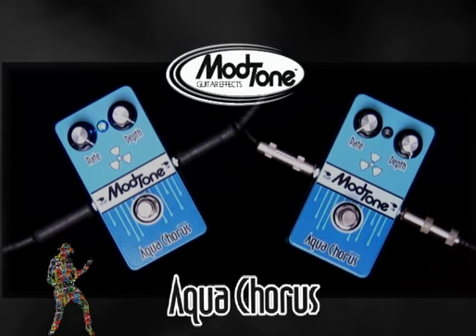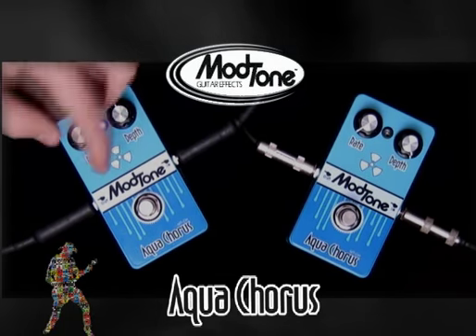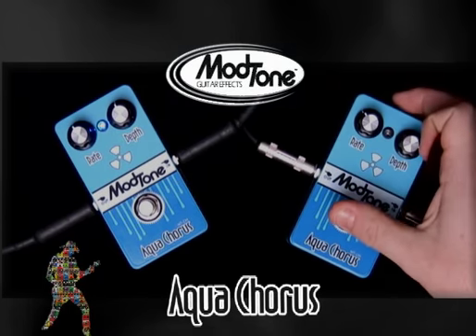But definitely it can do anything in between. What do you say, Jimmy — let's just play something and let everybody hear a couple different tones together.